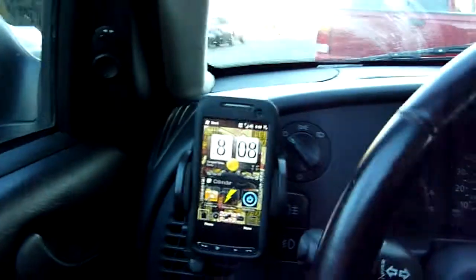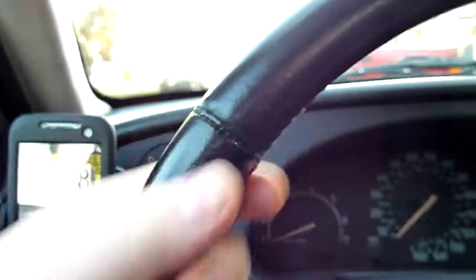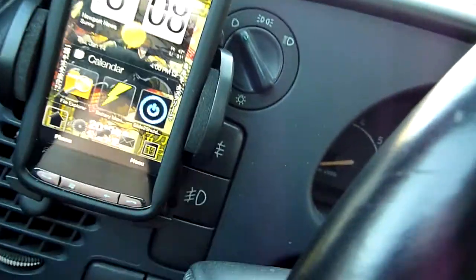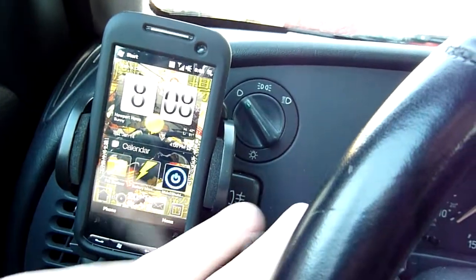This is how it looks on the other side, Nick. I don't think that's too bad, but it's kind of in the way of the steering wheel a little bit. See, there's not much space in between the two.